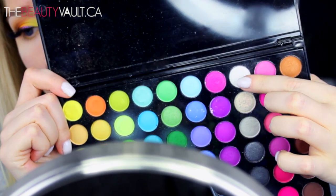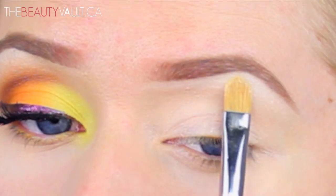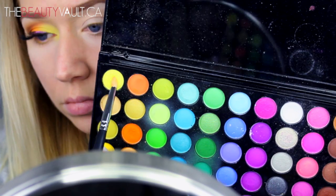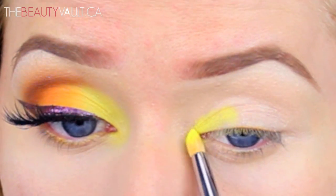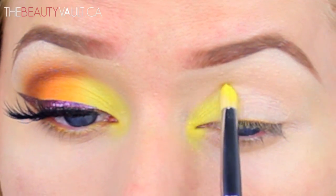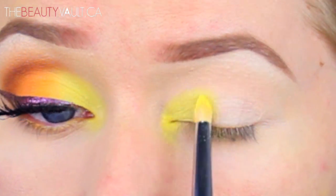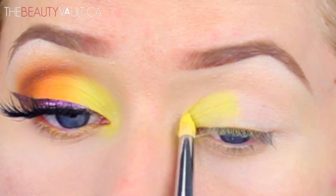First I'm going to take this matte white eyeshadow and apply it just below my brow hairs on my brow bone. Next, with a pencil brush, I'm taking this vibrant matte yellow shade and applying it to the inner third of my eye. I'm using padding motions to do this because while these eyeshadows are super vibrant and pretty, there is a ton of fallout with them — swiping the brush back and forth would be a complete nightmare, so just dab that in.